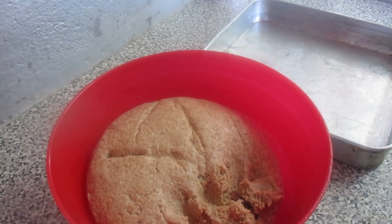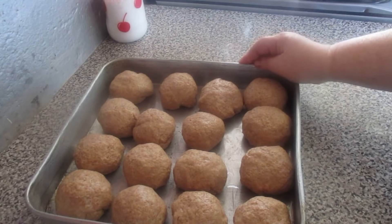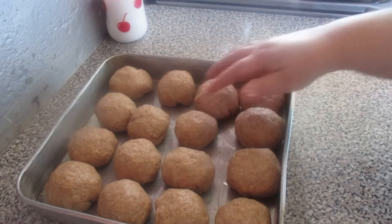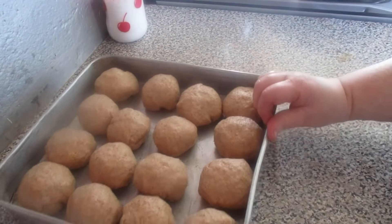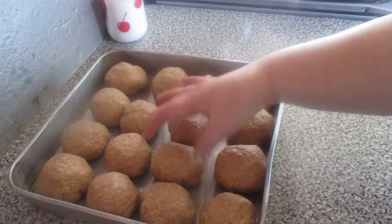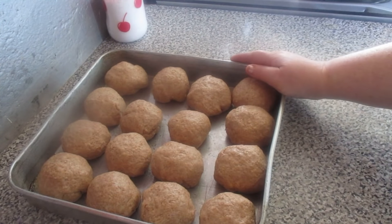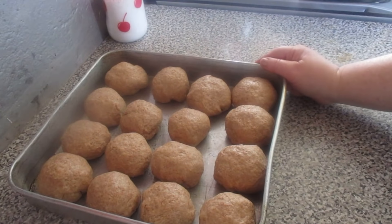Once I have all the balls ready, I'll show you. These are the balls you can see. If you want to make them smaller, you can — for someone who only eats one roll a day, or even two. I have quite a few balls here: two, four, six, eight, ten, twelve, fourteen, sixteen. That's two per day for a week, and they still grow. It's very easy to make. Since the dough is warm and well-risen and light, I'm going to put them in the oven at 180 degrees — and as you know, that's 350 in Fahrenheit. Once the rolls are done, I'll show you.